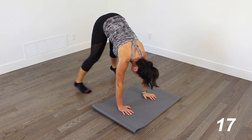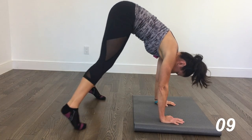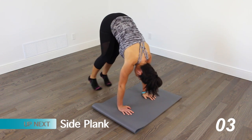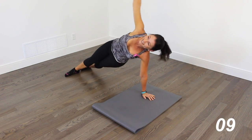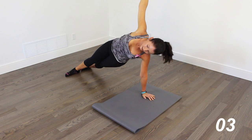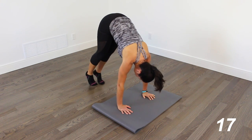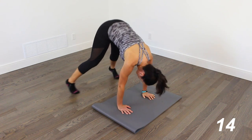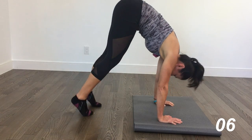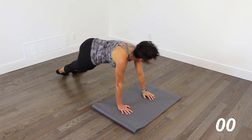And side plank. We're almost there. And then we're going to reverse it — take those legs out, then pull it up into plank. So reverse pike — pike, not plank. And side plank.